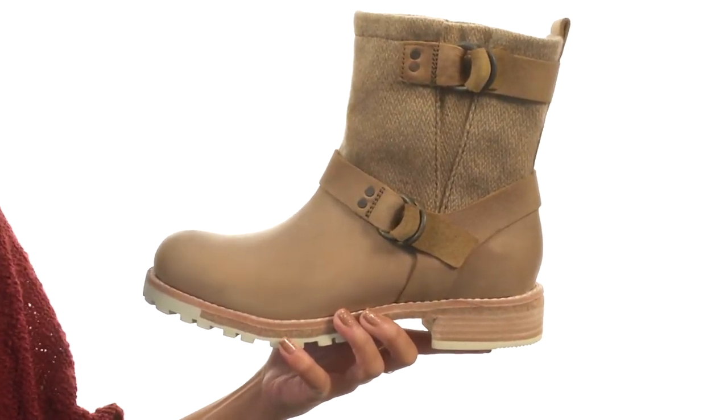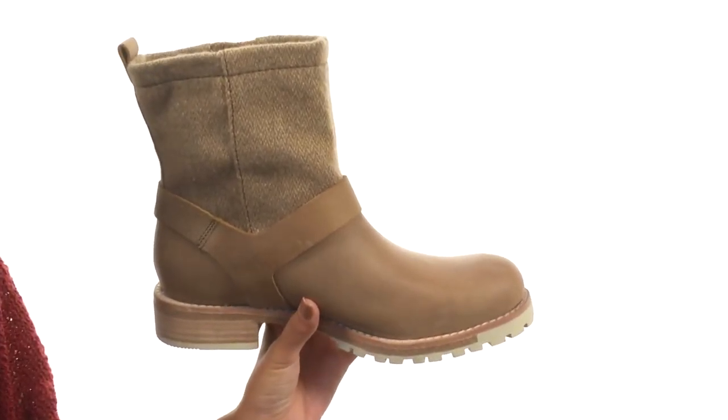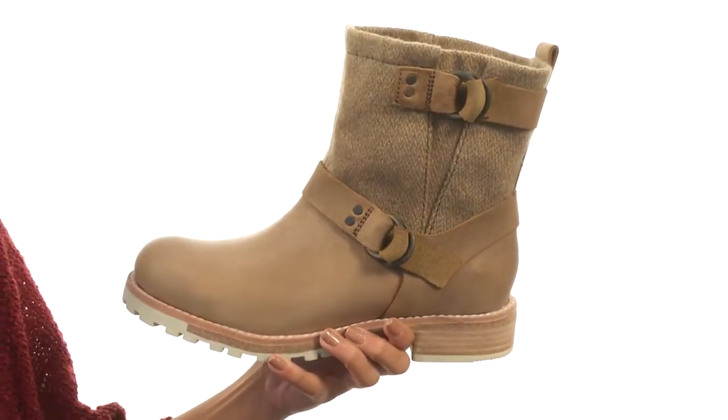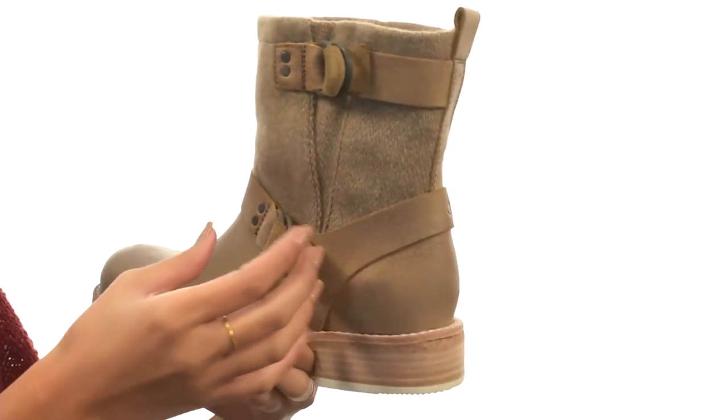This shoe is made with full grain leather and USA made Woolrich wool uppers. It also has water and stain resistant finishes. Not only that, but we have adjustable buckles that not only allow you to customize your fit a little bit more.